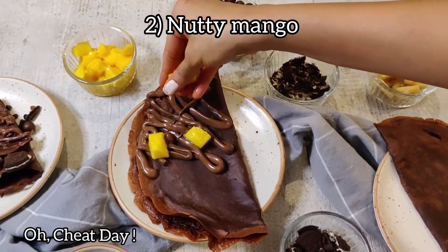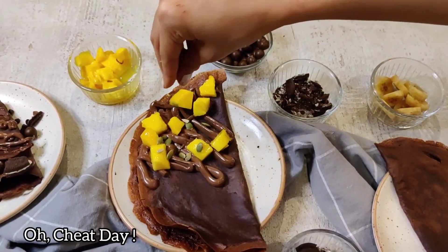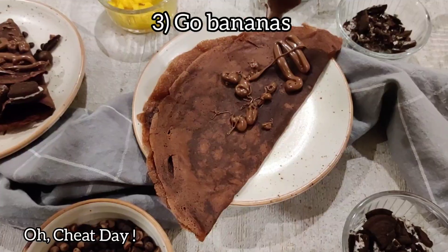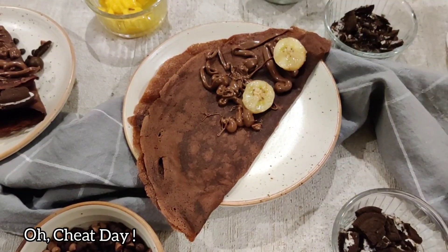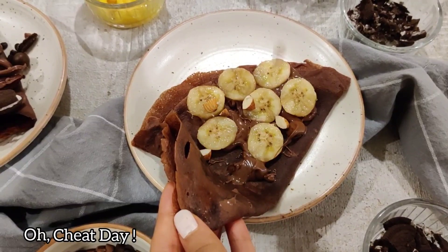In the second one I am using some fresh fruits — I have used some mangoes, some pumpkin seeds, and you can even use almonds or sunflower seeds, or whatever is available. Just top it with some Nutella. In the third one I have used some bananas, topped with some almonds. Almonds, banana, and Nutella is like the best combination.